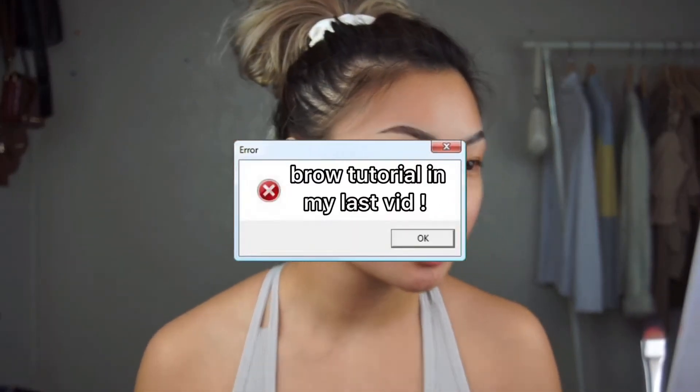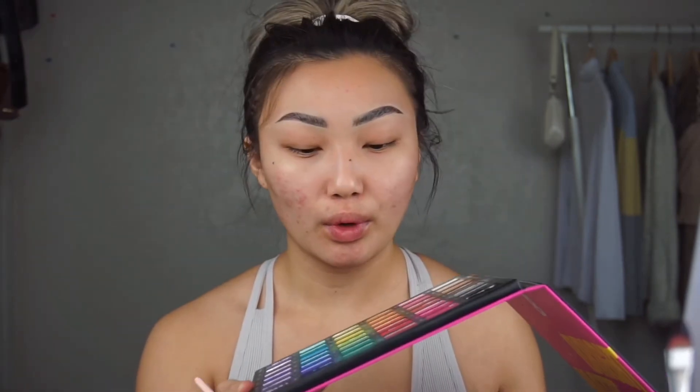Oh my god, they look so dark and funny — I've been doing this for years. I like doing my eyes first because I know the shadows I'm using will pan out and there's going to be a lot of fallout. I literally love this palette — my baby. I'll be using the Bare Necessity shade right here and I'm just going to put that all over my crease.